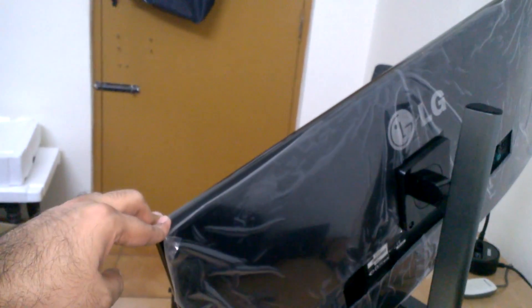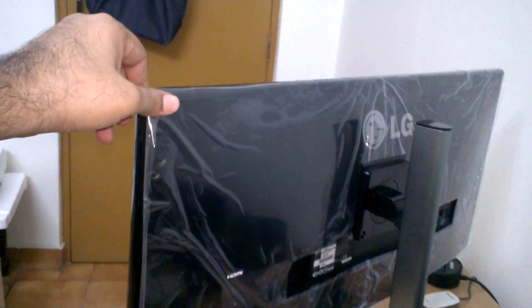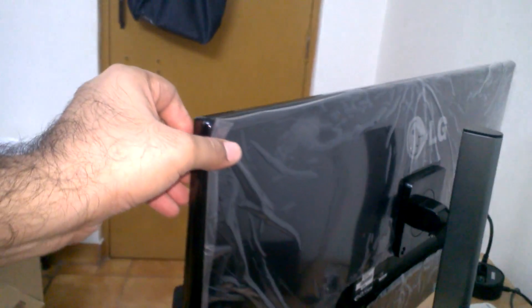This is height adjustable and you can even rotate the monitor. However, you cannot rotate it on the Y axis without turning the stand. It does rotate on the Z axis.